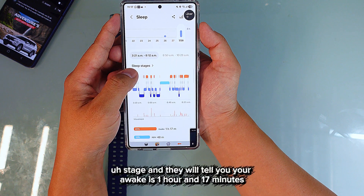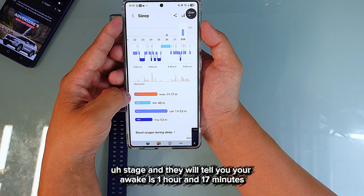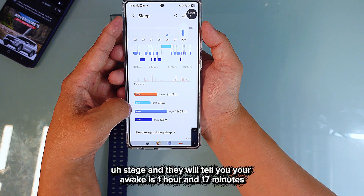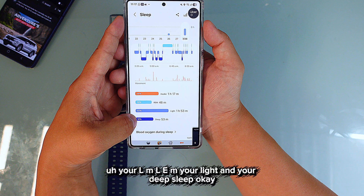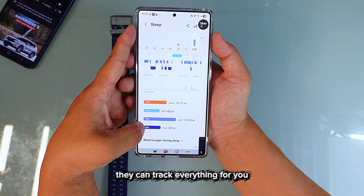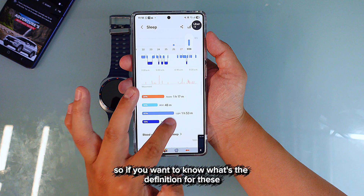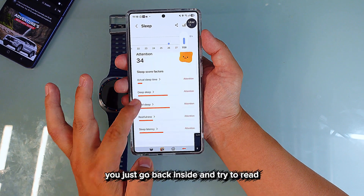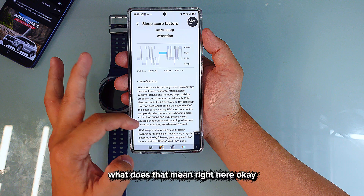Going to the sleep stage section, it tells you your awake time was one hour and 17 minutes, along with your REM, light, and deep sleep. They can track everything for you. If you want to know what each term means, you can go back inside and read the definitions.